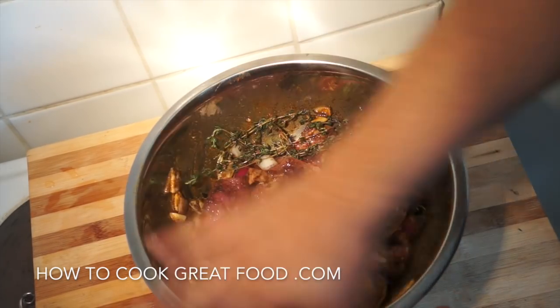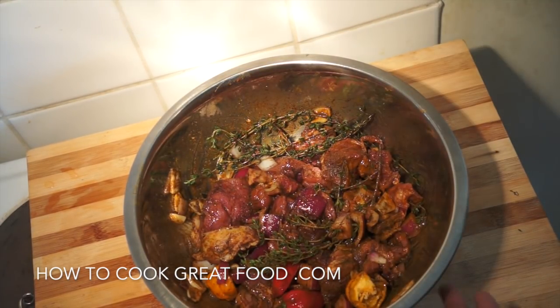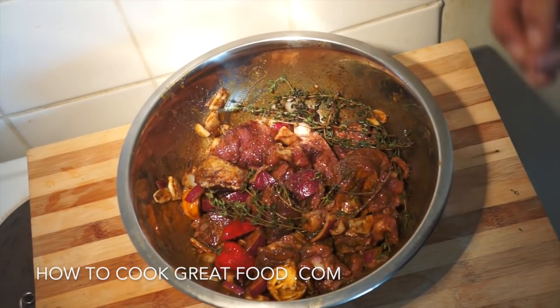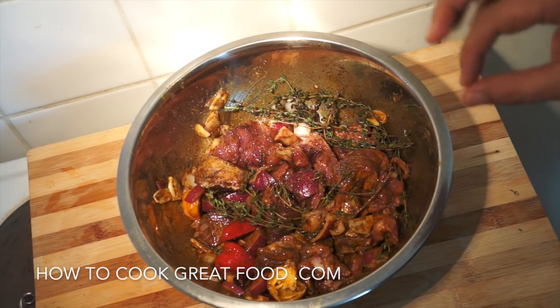What I need to do now is shrink wrap that — plastic wrap it or cling film it, however you say that — and get it in the refrigerator. Minimum two hours, guys. Overnight is superb.